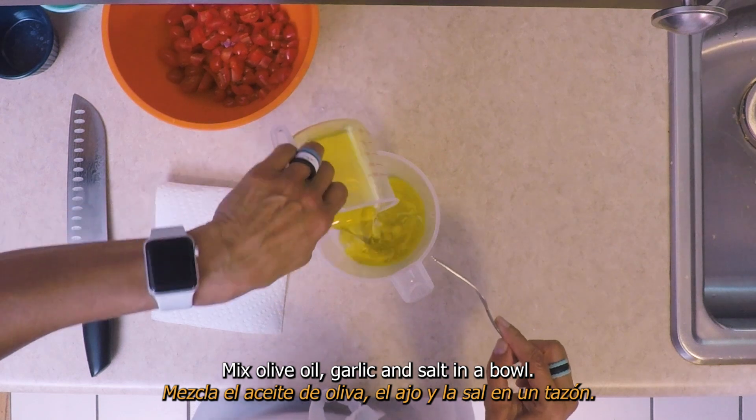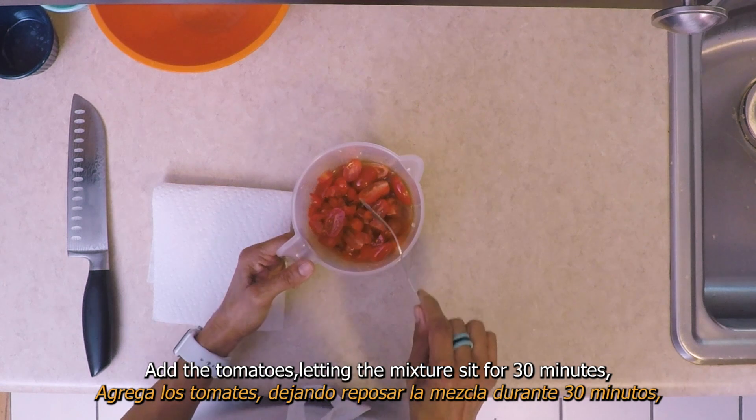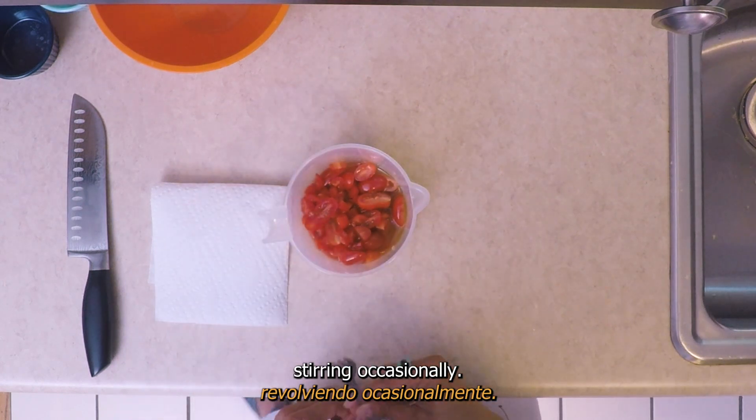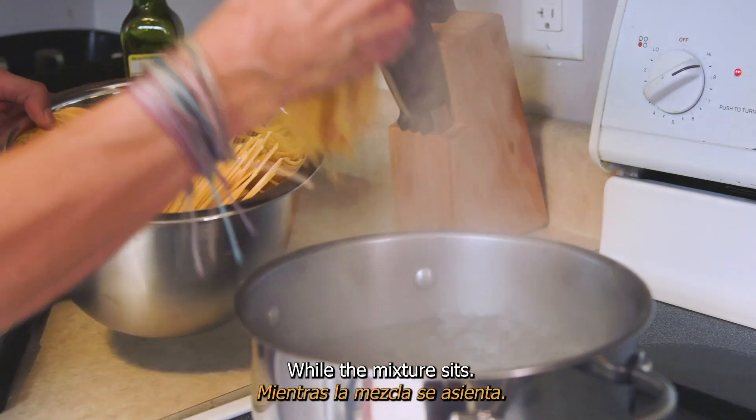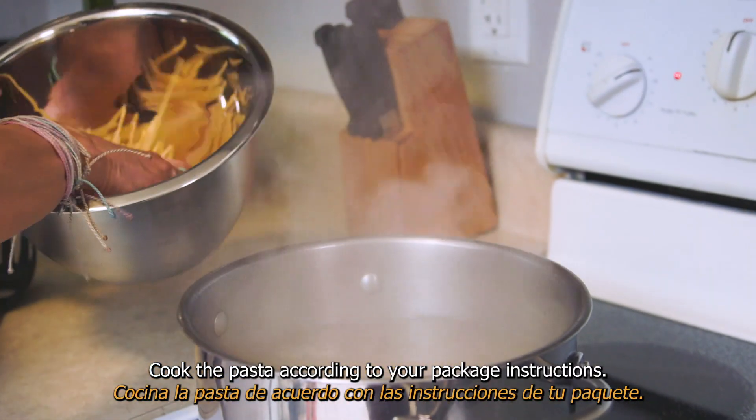Mix olive oil, garlic, and salt in a bowl. Add the tomatoes, letting the mixture sit for 30 minutes, stirring occasionally. While the mixture sits, cook the pasta according to your package instructions.